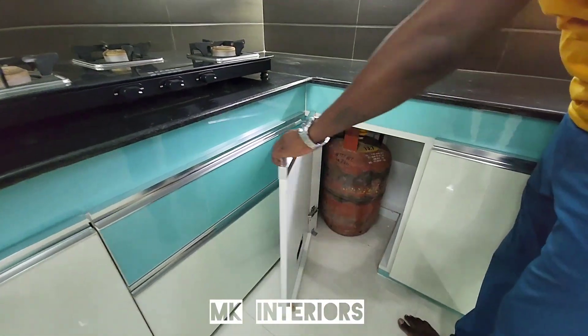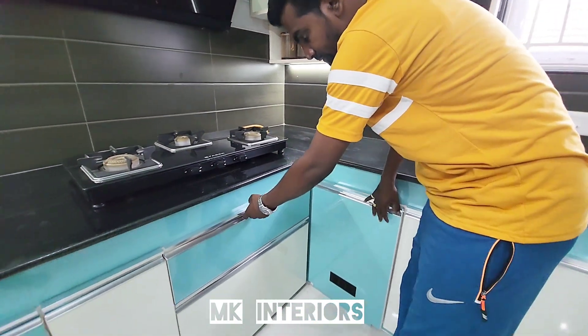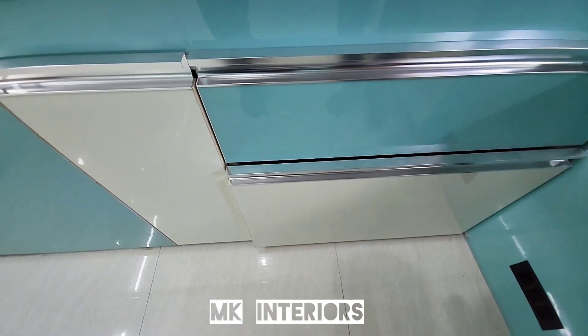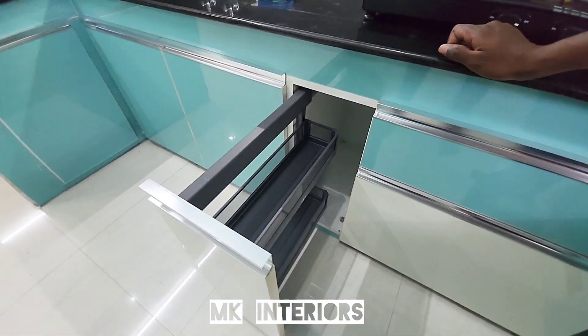This is the cylinder portion. This is the Tandem box. This is the Tandem oil — this can be adjusted.